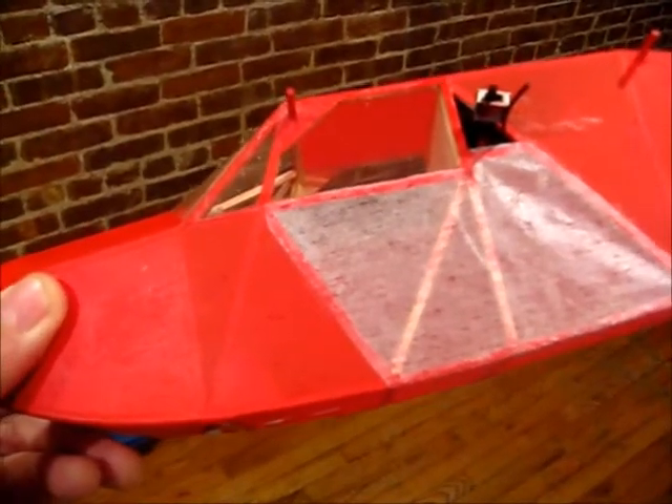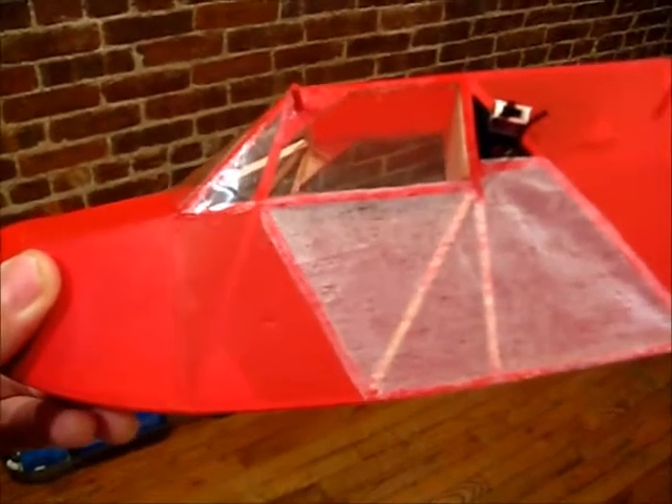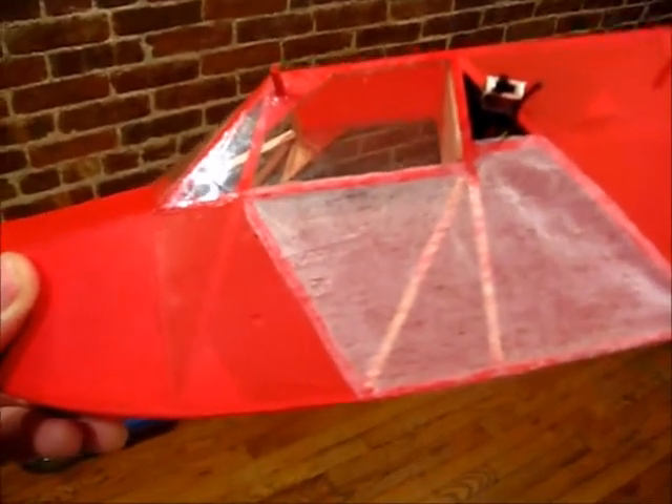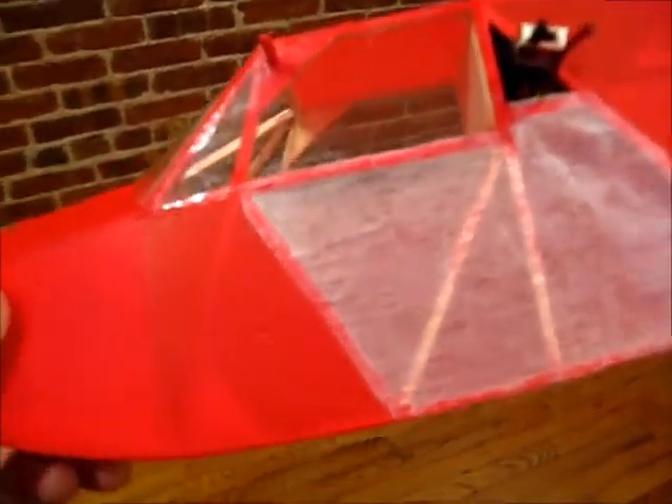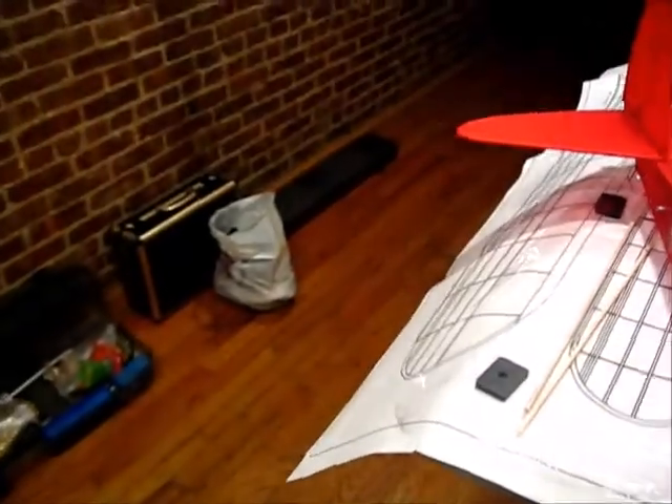One thing I like about PolySpan or PolySpan Lite is that here I had to patch it because of a big hole. But frequently, if you just have a rip or a tear, you don't have to do that. Let me show you on the other side here — so here I have a rip I want to fix.